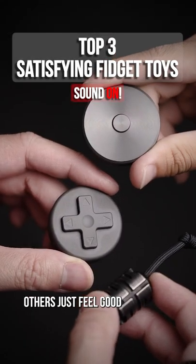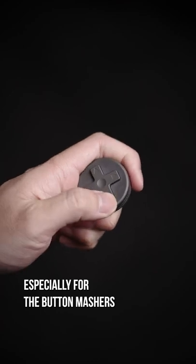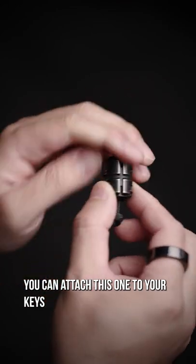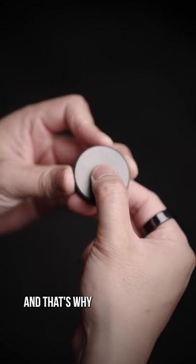Some fidget toys look cool, others just feel good, but these are both. Especially for the button mashers, you'll feel right at home here, with a little bonus around the edges too. You can attach this one to your keys and always be ready to flick your bean. While this one just gives me chills straight down my spine, and that's why...